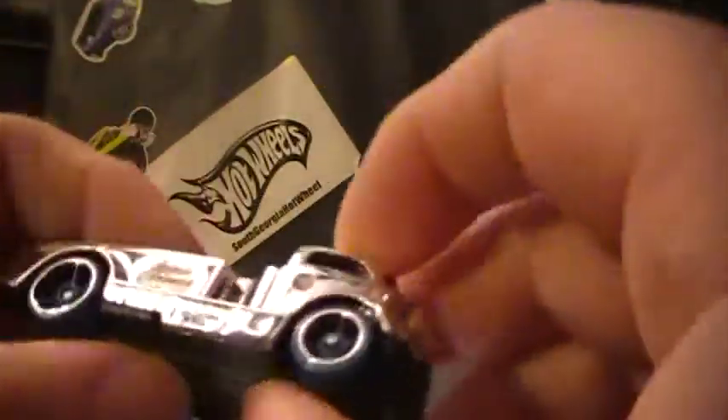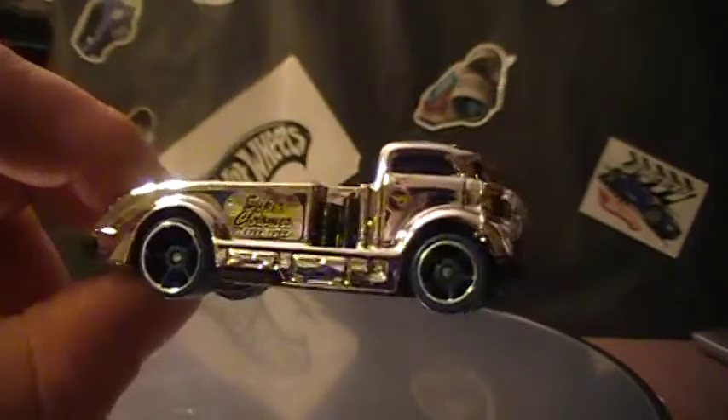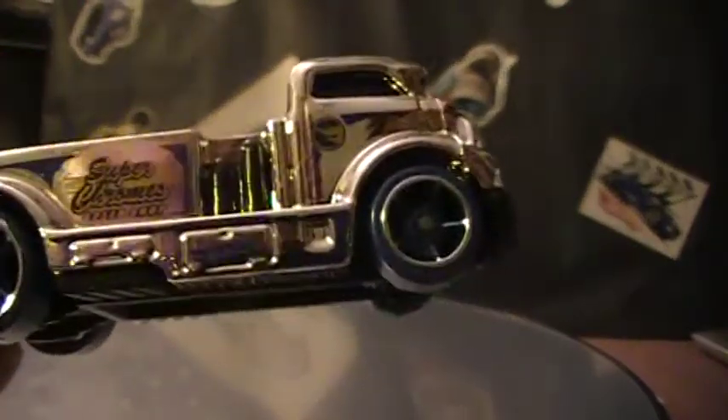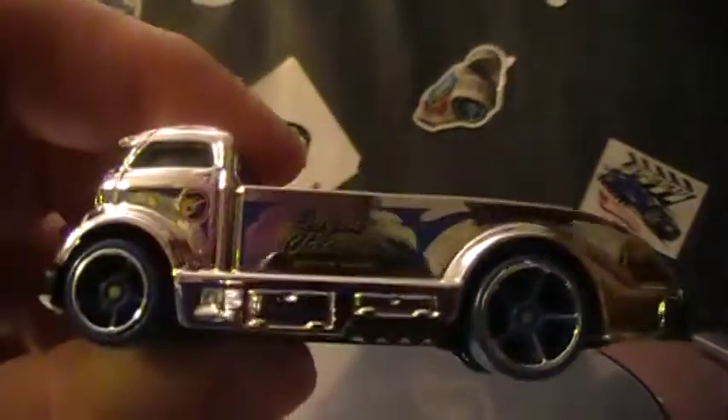Feels like a plastic body and plastic — that feels plastic. I don't know, what do you guys think? The bottom is definitely plastic. I like the Chrome, that is kind of cool. There's your Treasure Hunt logo — that side and that side.